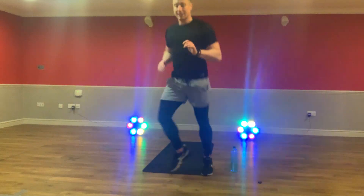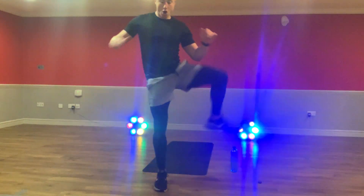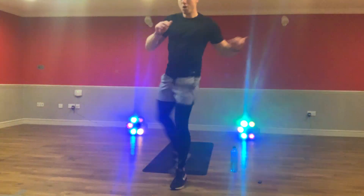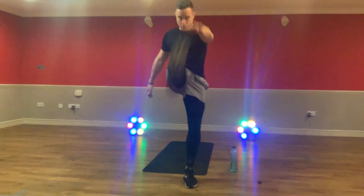Step over that leg for six. And then come back the other way. Just stepping this side for six. Let's go. Good. Big step over. Six reps. As soon as you've done that, guys, a big one kick here.